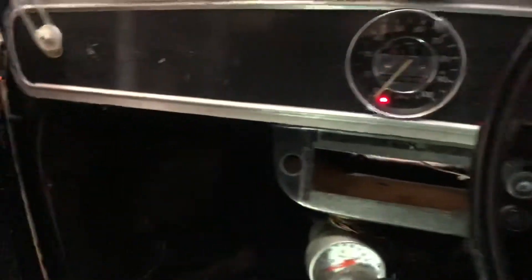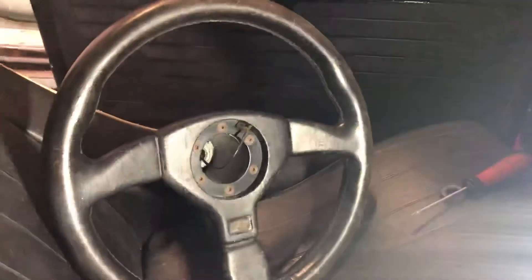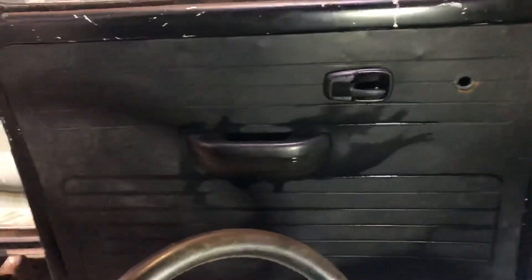Don't you guys think? Instead of the old sports steering wheel — yeah, I'm liking that door card. Alright, cheers guys.